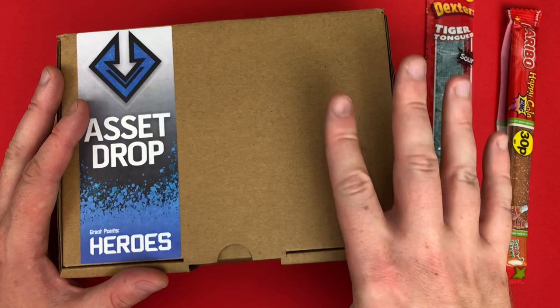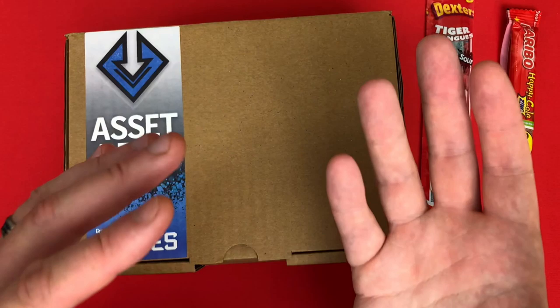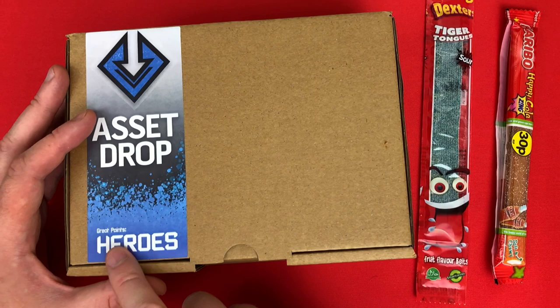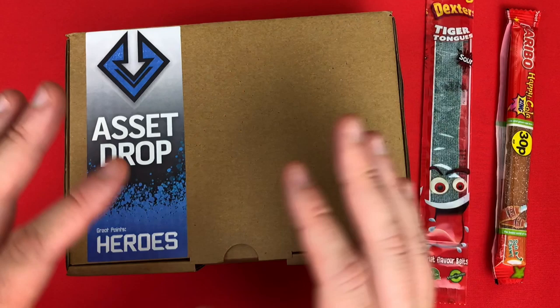Hey everyone, welcome to Watch It Paint. In this video I just wanted to do an Acid Drop unboxing - I've not done one of these in ages and I thought I'd treat myself. When I last did it, it was a Discovery Box which is more aimed at introducing you to new brands and paints. This is one of their Great Paint boxes - specifically the Heroes Box. They also do a Heroine Box and some others.